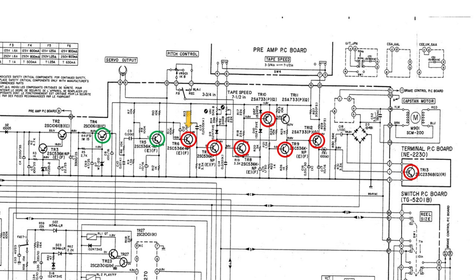Started by unsoldering TR6 and tested it — it measured okay, but one leg broke off, so I ordered new ones to replace everyone from TR4 to TR12. I had measured TR13 without removing it from the circuit and thought it seemed okay, but this later turned out to be a wrong decision.